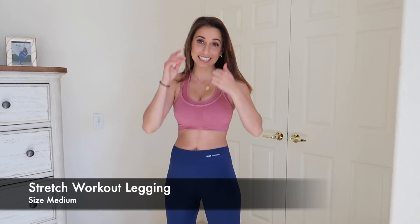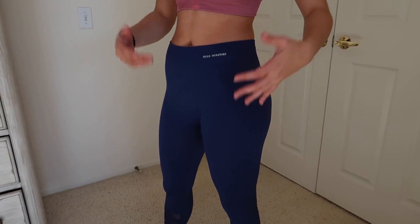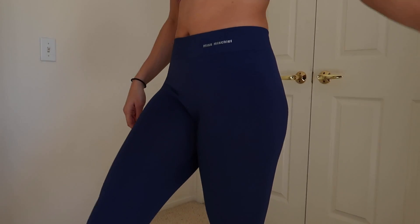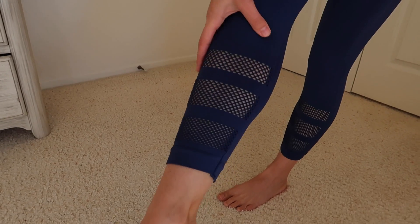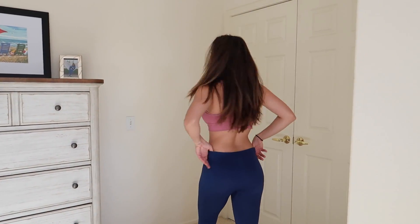Here is the next pair of leggings — also the Miss Mischief ones. It is kind of high-waisted. You can still see your belly button but it's very form-fitting and very tight, which is nice. I really like it. It is see-through on the bottom and it's got three layers, which gives it just a little different type of look. I think this is cute and just as comfortable as the other ones. I think I like the high-waisted ones a little more just because it covers all the way up.